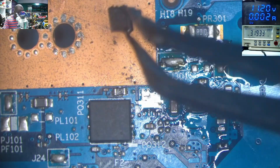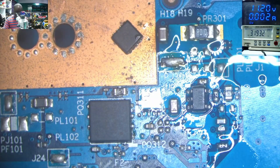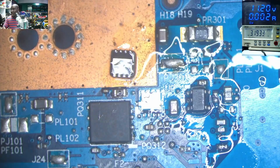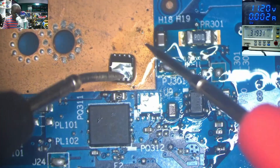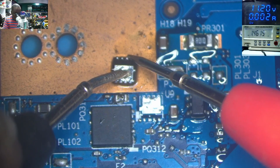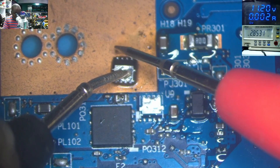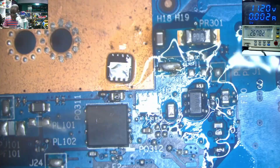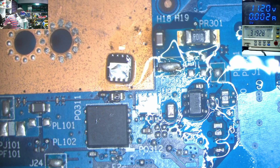Now let's check this MOSFET — source to drain — it's gone. So the second MOSFET is the problem; it's not driving the power. That is the only problem we see — that's why we don't have 19 volts. The MOSFET is out.